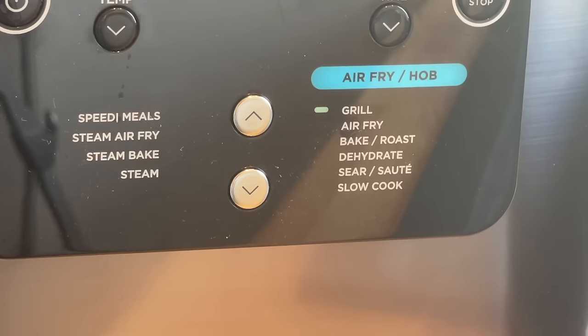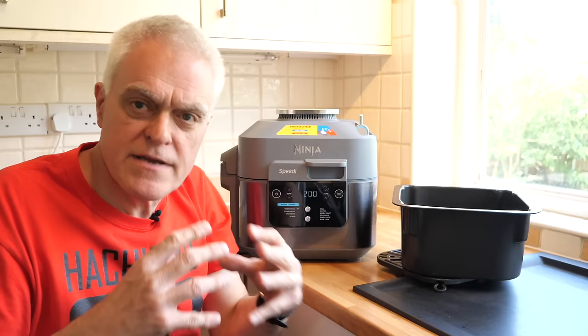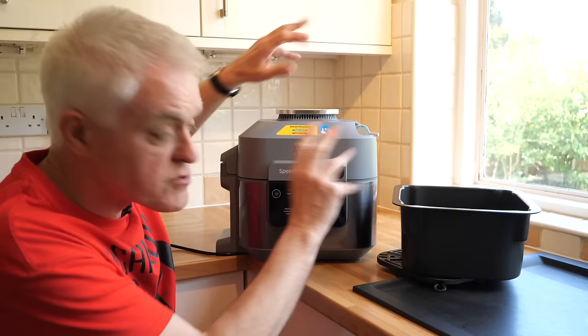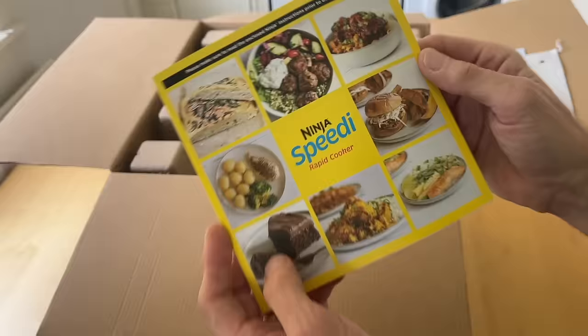Helping it do this is the smart switch — this big switch on the side. When the switch is flipped to rapid cooker mode for these functions, it closes the steam vents in the unit to retain more steam and rapidly cook your food. When it's flipped back to air fry mode, it opens the vents and lets more steam escape.